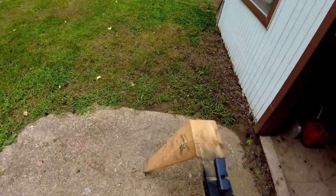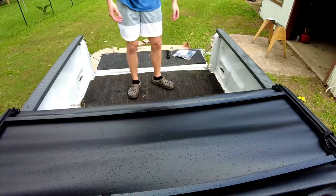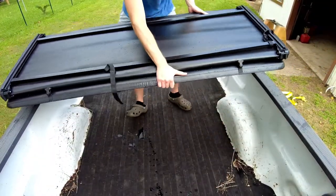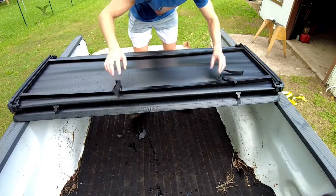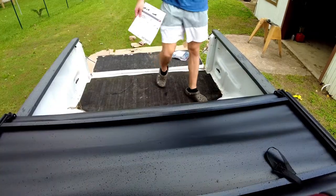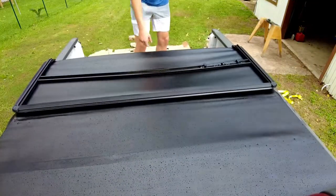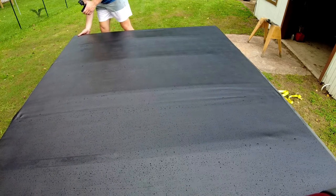Let's get into setting this bad boy up. First things first, we take this back end where it has these clips and slide it all the way back here, making sure there's no debris, and then carefully roll it out. What you're doing here is checking the alignment, making sure it's not on one side too much.